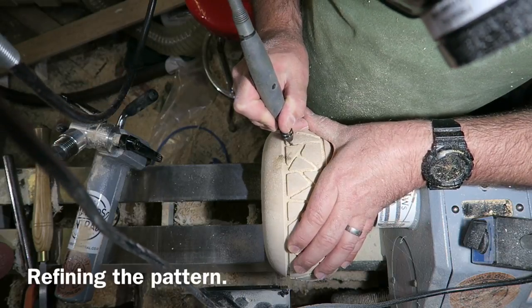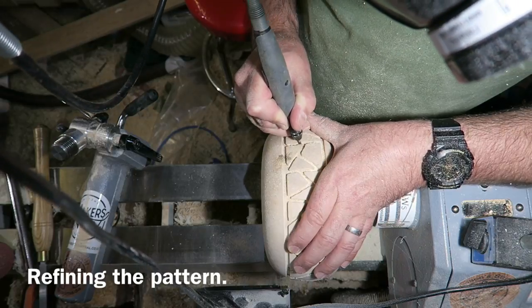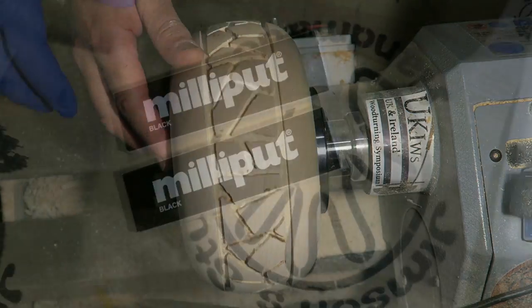Now I'm switching to a cylindrical burr, just defining the pattern a bit better — widening the channel and getting nice parallel sides. Now you can see the finished pattern all carved into the wood.